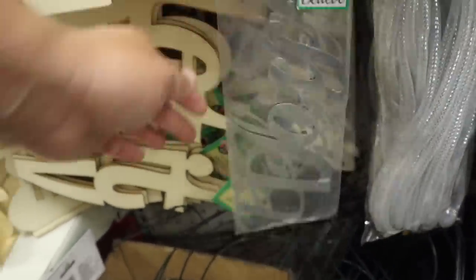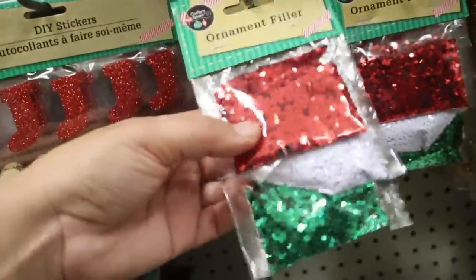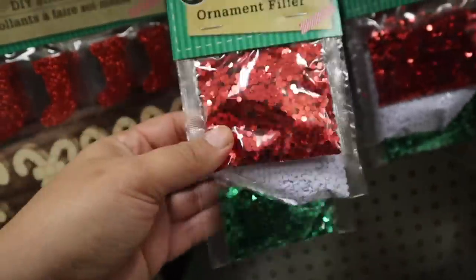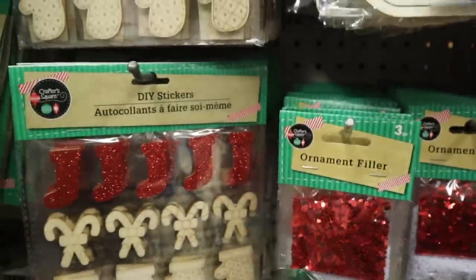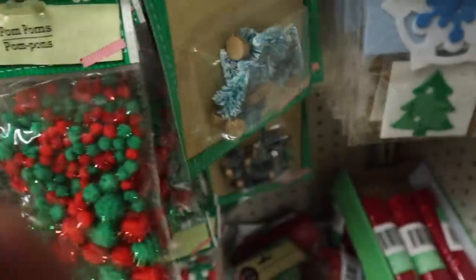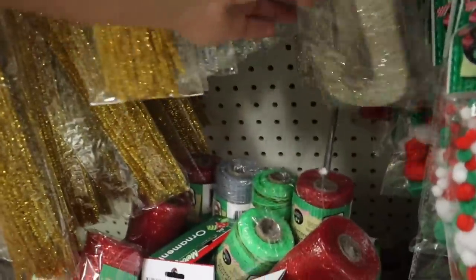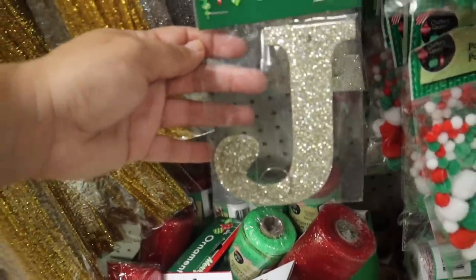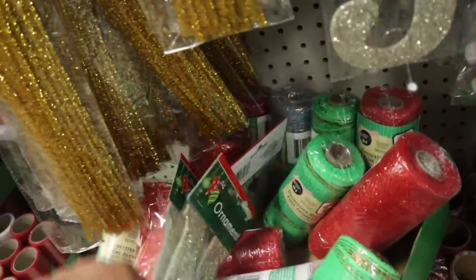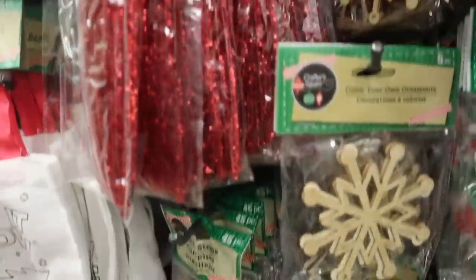Peace, Joy, and Believe — some different ornament filler which is really, really cute and sparkly red. If you come, definitely get these because they look so cute inside little clear ornaments. I also grabbed a bunch of letters and pipe cleaners.